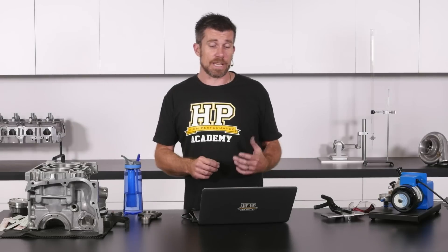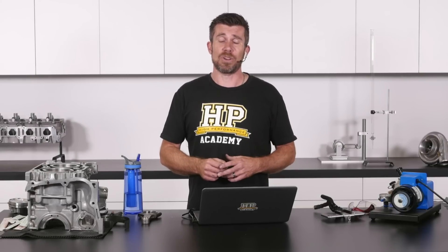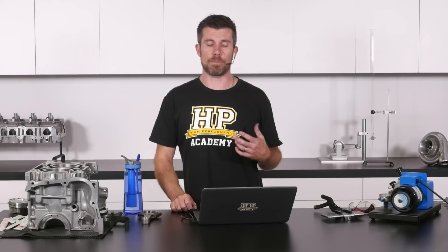Generally, the rule of thumb is yes — if you are going to be using nitrous, it is a power adder, very similar in a way to forced induction. What we're doing is adding more oxygen into the cylinder so that we can add more fuel and we're getting a bigger combustion event. In turn, this is going to create more combustion temperature and we do need to account for that.